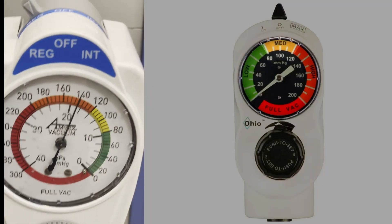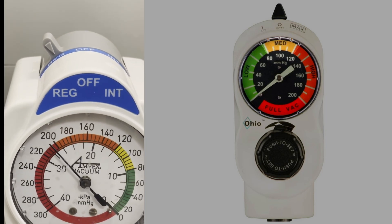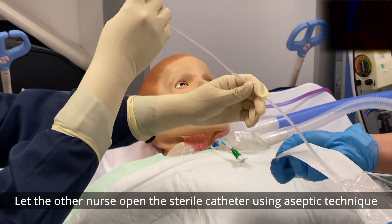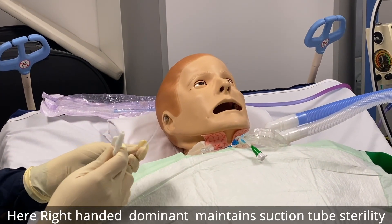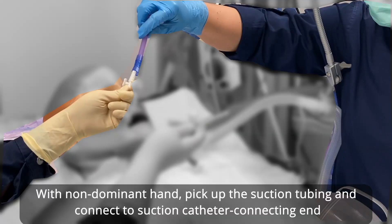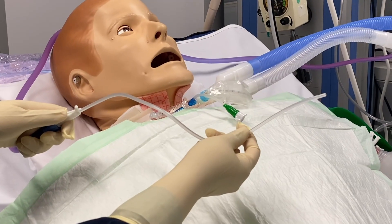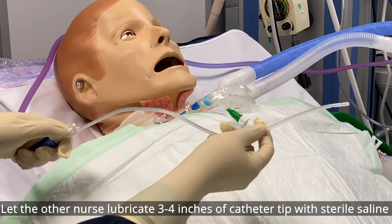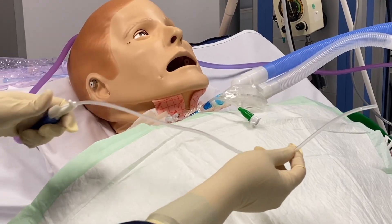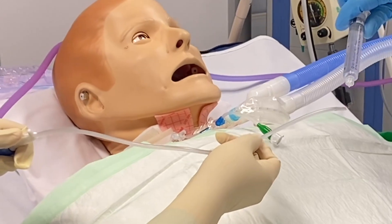Set suction pressure to 100–120 mmHg. Higher suction is not recommended as it may cause injury and remove excessive oxygen. Have the other nurse open the sterile catheter using aseptic technique. Use your dominant hand to hold the tube going into the tracheostomy, and the non-dominant hand to connect it to suction. Lubricate 3 to 4 inches (approximately 8–10 cm) of the catheter tip with sterile saline.